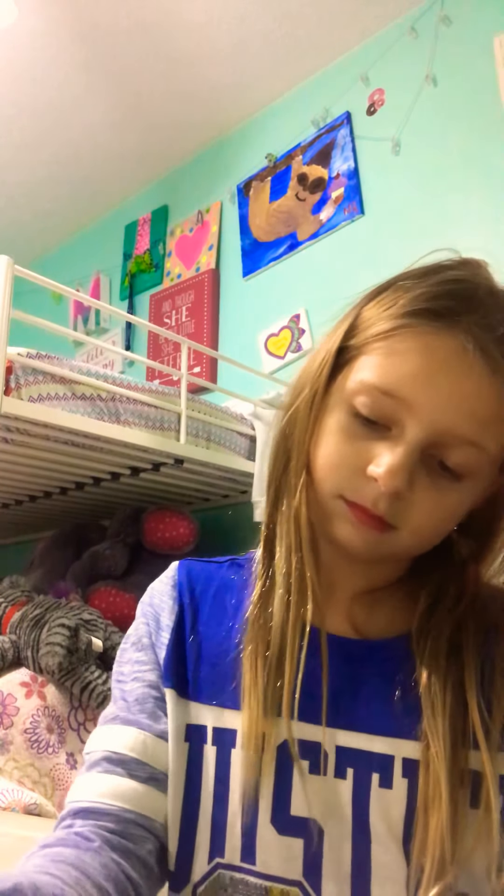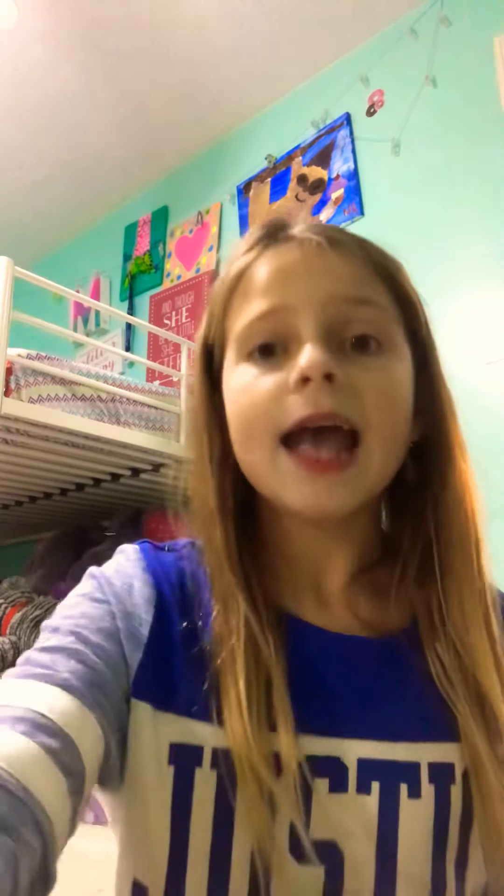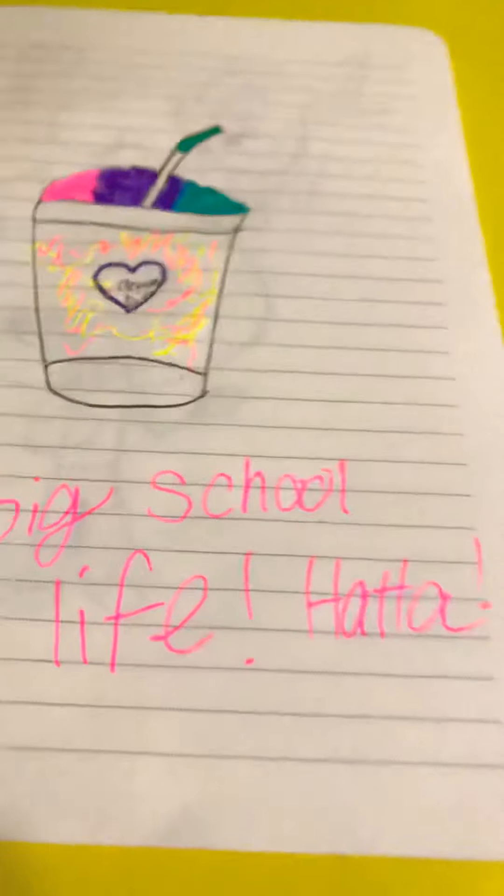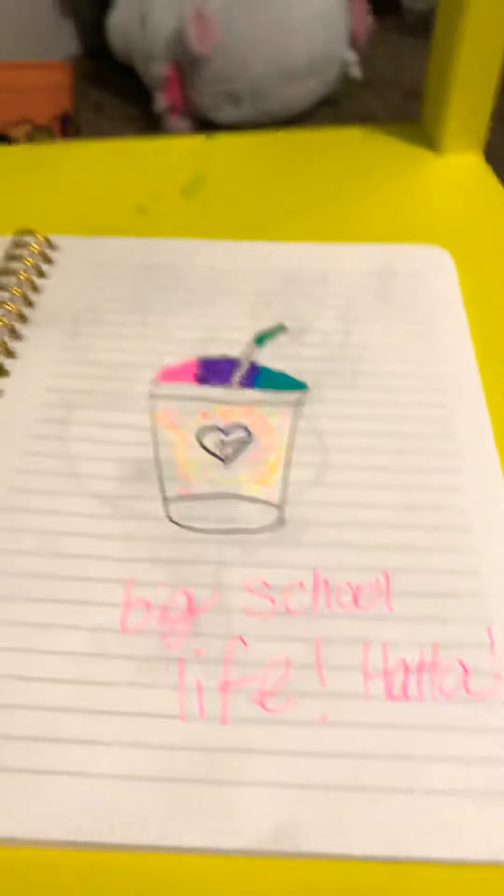And then you can just make a name for it. I am going to call mine the 'Big Big Big Drama' — for some reason. Perfect. So at the end it should look something like mine, maybe with some different colors and everything.